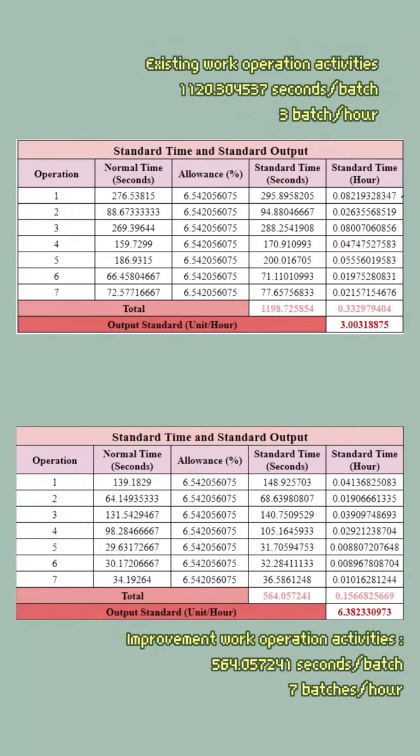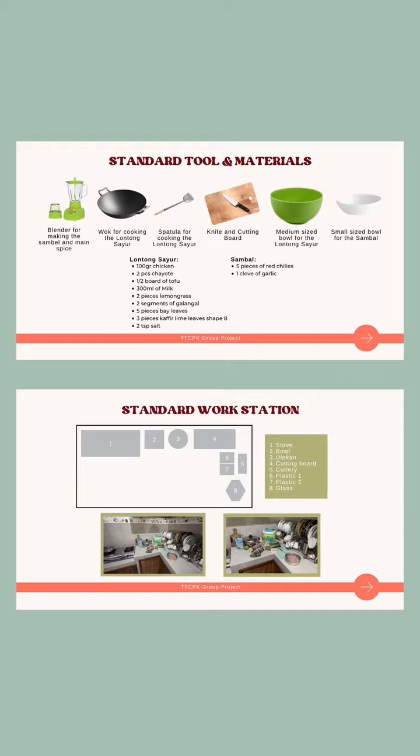As you can see, by implementing these changes we were able to achieve a considerable reduction in operational processing time. And here are the standard tools and materials.